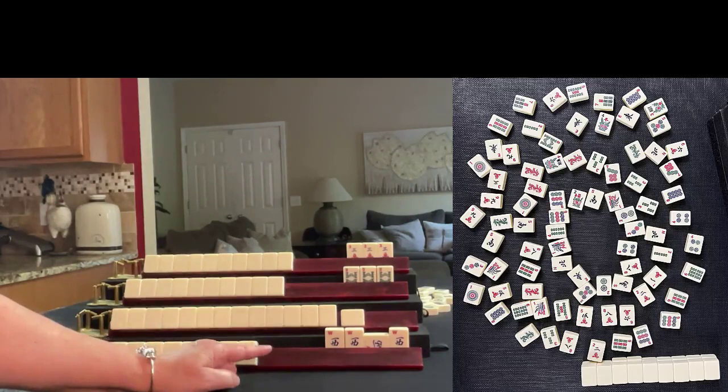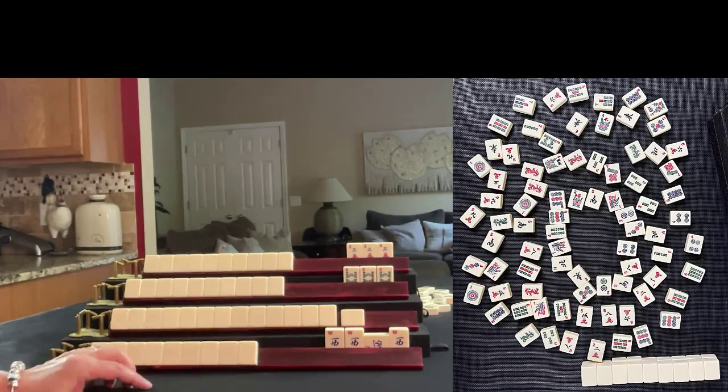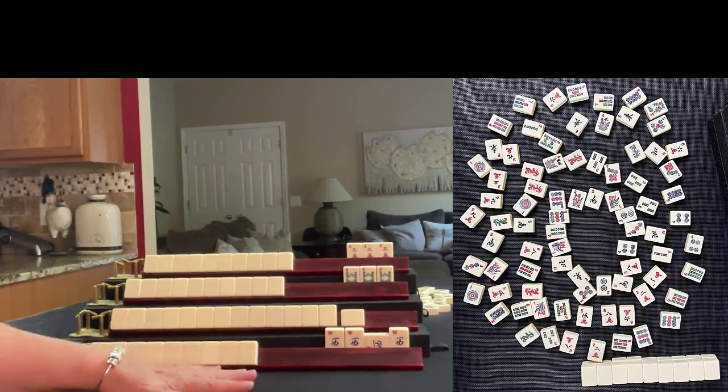There's a kong of West. Typically when there's a kong of West, a kong of East is needed if the player is in the wind and dragon category. You can see by the discards that there are a lot of winds out — especially East and even Norths and Souths — so I'm probably not in the wind and dragon category.